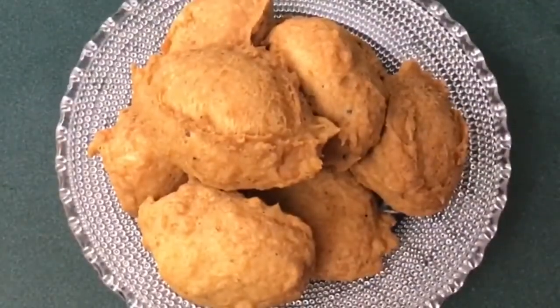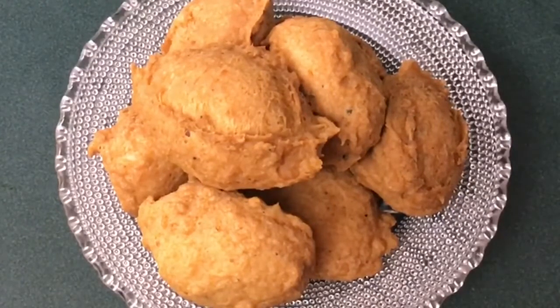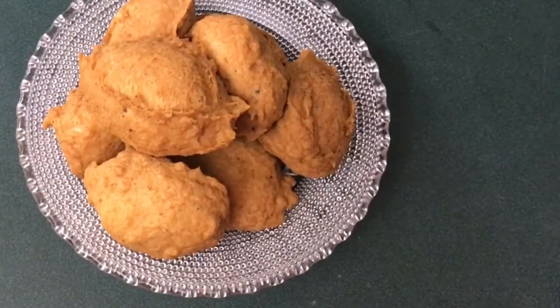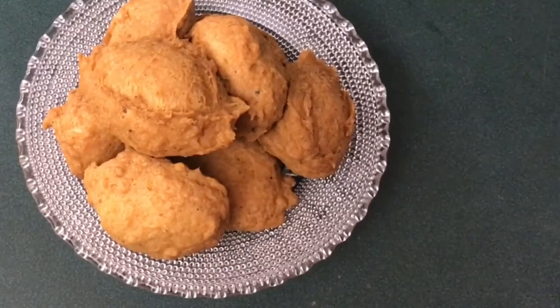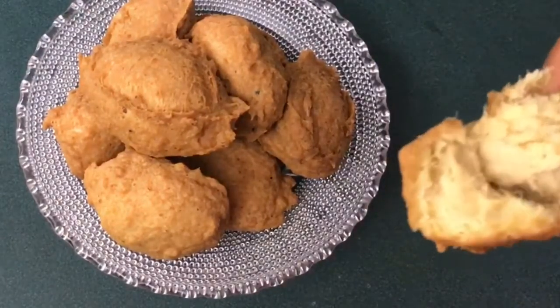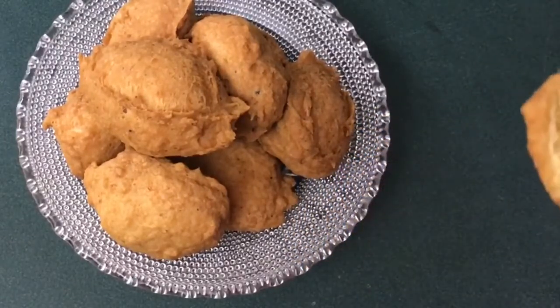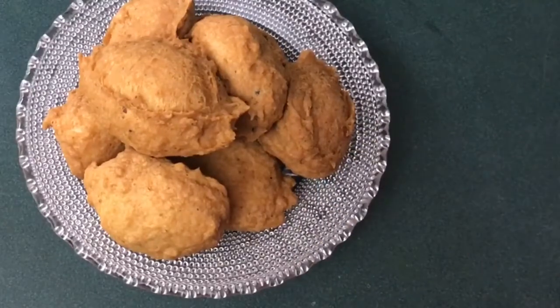Today we're going to be making the keto fish akara — it's basically easy to make. You can eat it on its own on a low carb or zero carb day, or you can have it for breakfast with your eggplant or your butternut squash custard. I have videos of those recipes already on my channel — I'll put a link so you can get those recipes to complement your fish akara. It looks so good and it also tastes delicious.